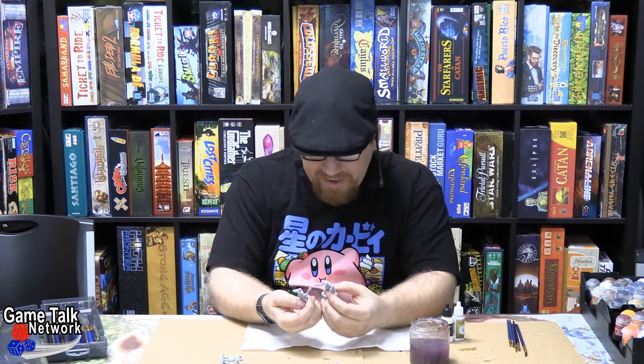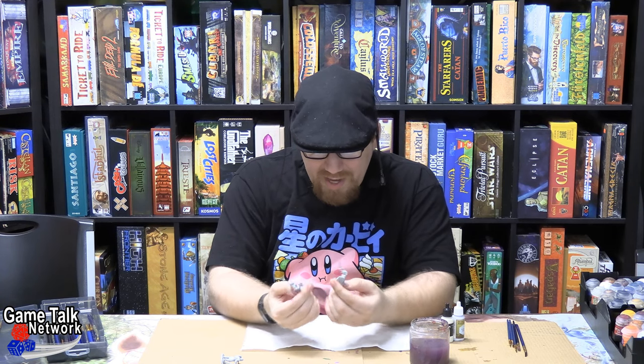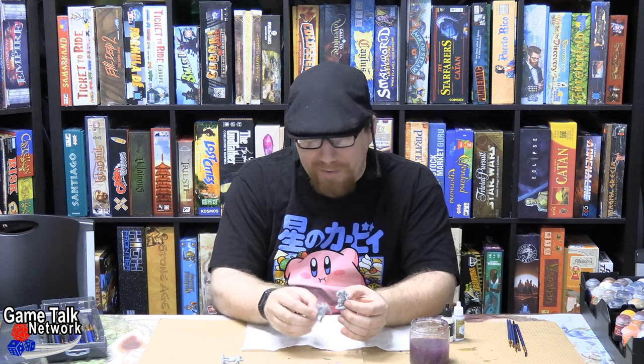Today on the show, we're going to be talking about how to make even your most basic enemy types look interesting. Tabletop standard. Let's go.